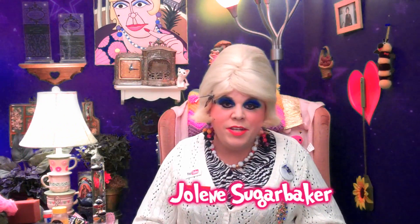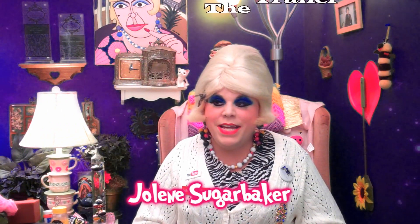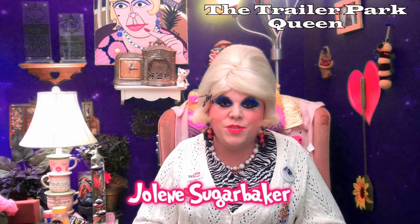Hi there trailer park fans, it's Jolene Sugarbaker the trailer park queen and welcome to the trailer park rumpus room. It's been a while since we've been in here — it took me a while to clean it up. I'm sort of a hoarder. I love to collect kitchen gadgets and food products. I like to try those out. Do y'all like to collect kitchen gadgets? I've got a ton of them. I just picked up a few new ones and I'd like to share them with you. It's kind of like a haul.